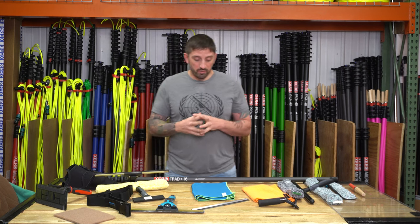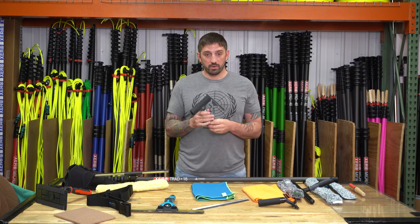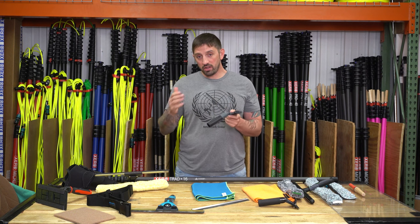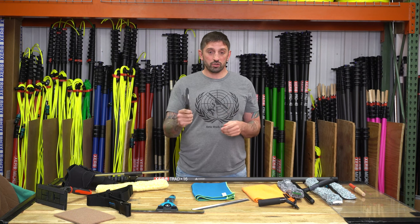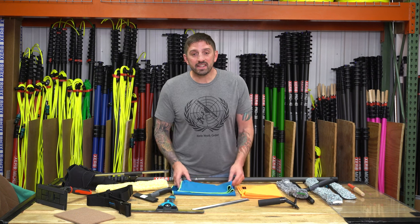One of my favorite tools is the Unger Ninja 6 inch scraper. This is a scraper which you can angle to use on a pole, or you can use it straight — 6 inch stainless steel blades. It's a great scraper for construction cleans.